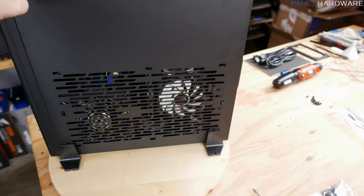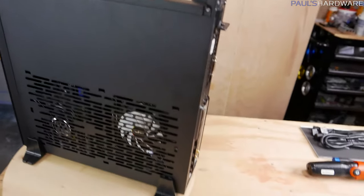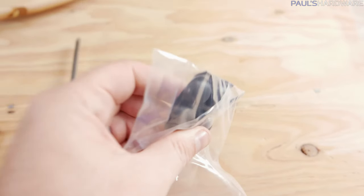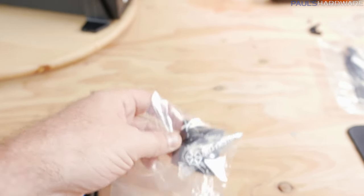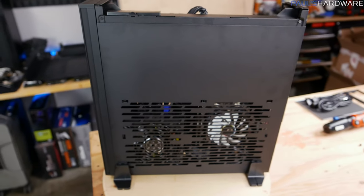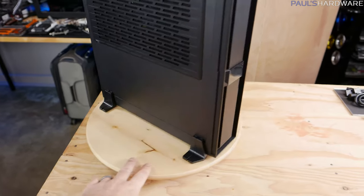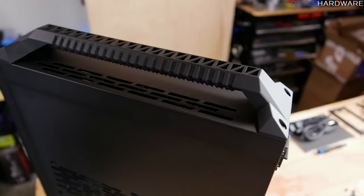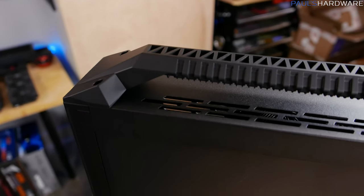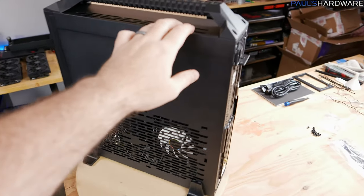With the panels on, I've added the feet at the bottom which keeps the case a lot more stable when standing vertically. You can also lay this case on its side — it comes with rubber feet for that orientation, plus a Silverstone logo sticker you apply yourself so you can make sure it's facing the right way. The top handle is now installed and is pretty solid — it's plastic, but has good structural integrity for lifting and moving the system around even with a full complement of hardware.